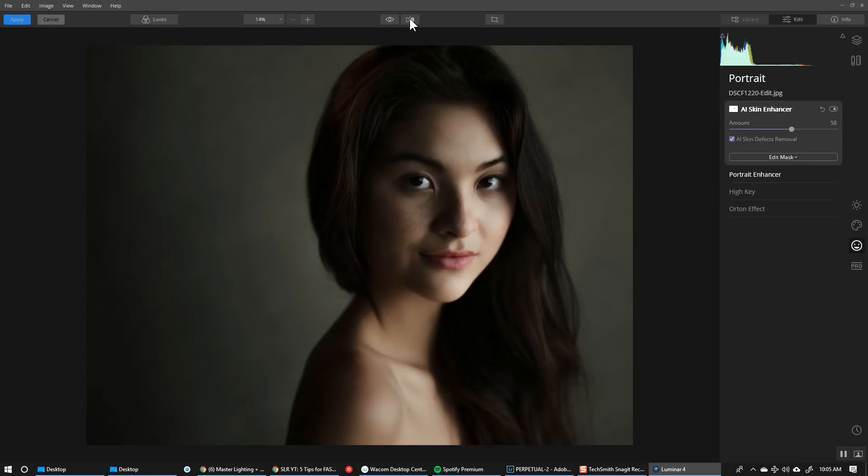You can turn on the before and after by clicking this button and sliding it over. You can see just how quickly this has done a great job of refining the skin and getting things looking very nice. Look at the skin on the shoulder down here — look how nice that is.